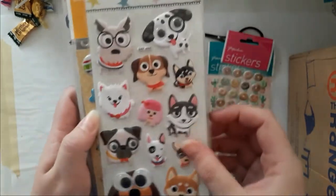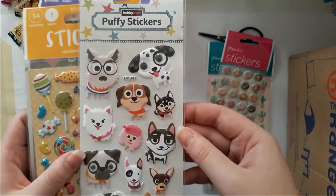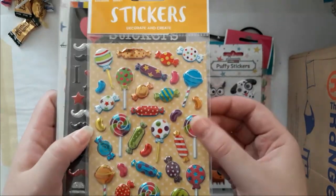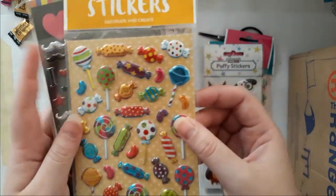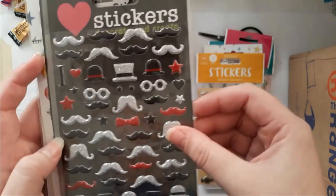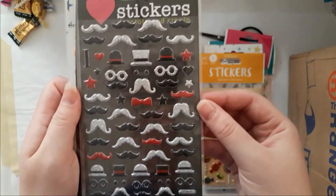And dogs — oh, are those googly eyes? Yes! Those are gorgeous. Okay, they're just peeking through. I am in heaven — those are metallic, I don't know if you can see that. Those are cute, oh my god Amy, thank you so much!